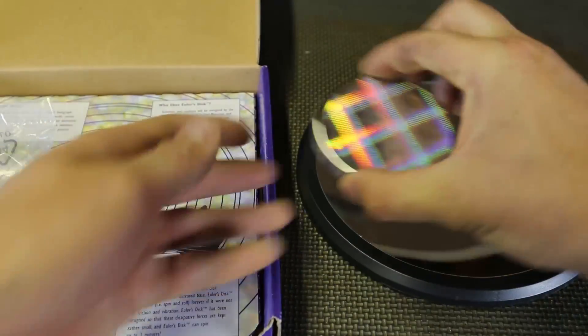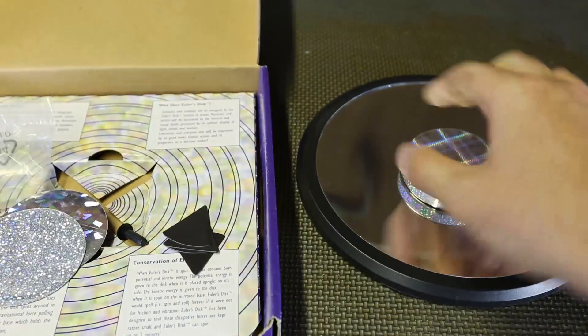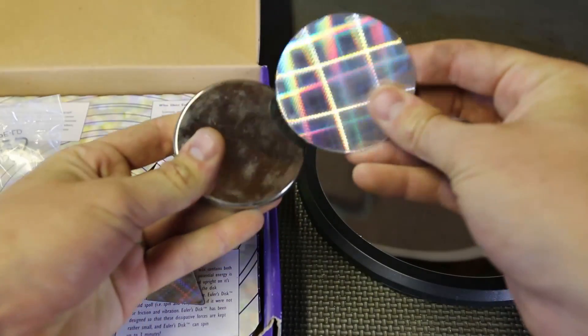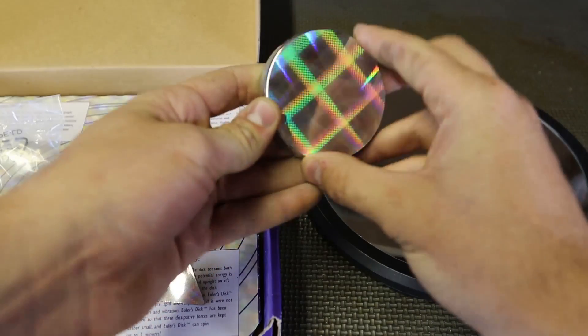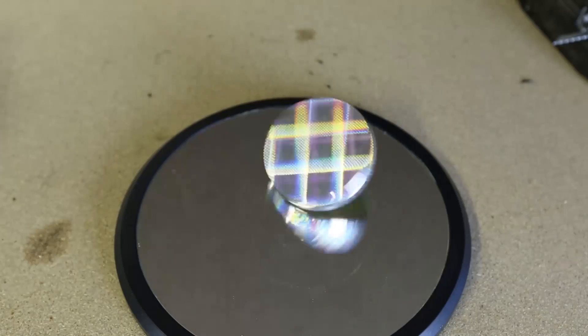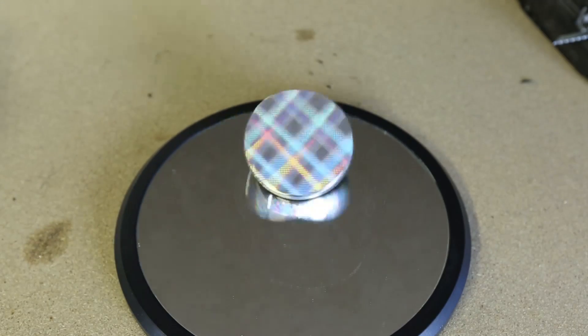I'm gonna stick this one right on top of it, just like that. You can put on different ones, but I'm just gonna put on this one for this video because it looks the coolest. There you go, that's a good spin!